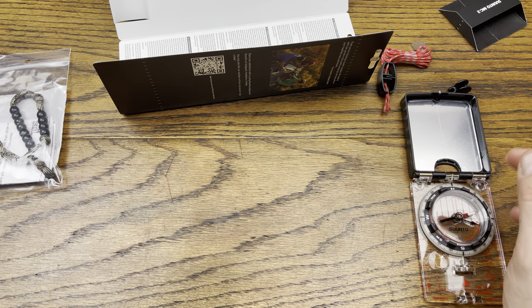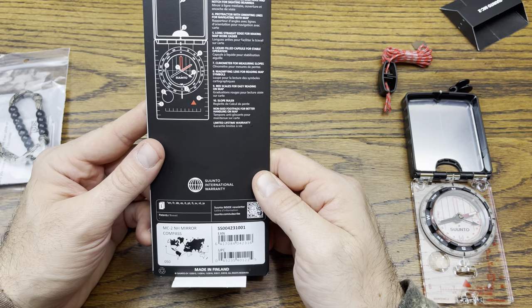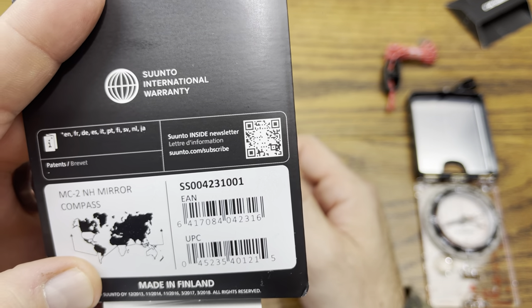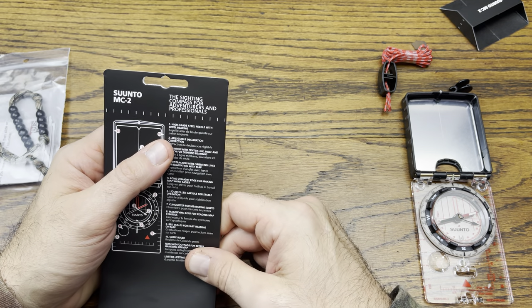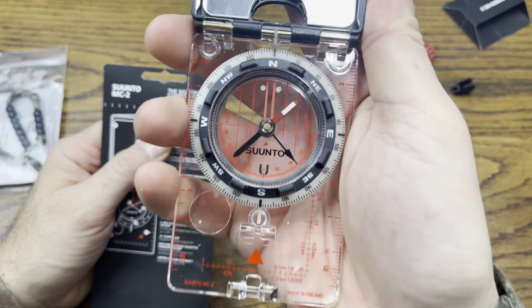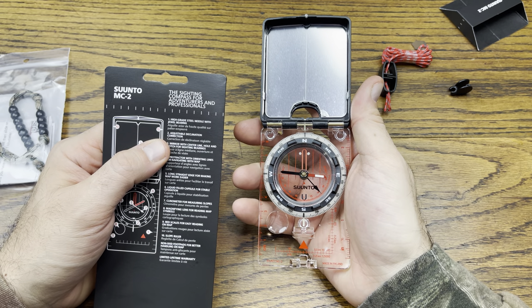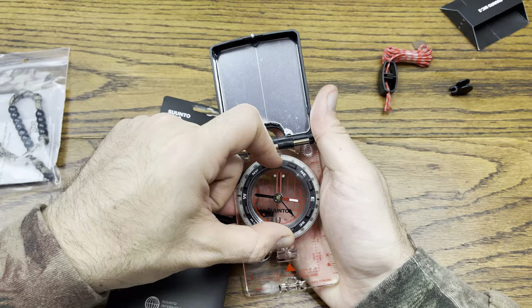Declination and correction right there — it basically covers each section and then breaks it down into each language. We're not here to do an instructional video, just an unboxing. It's a Finland company. So we've got a high-grade steel needle with jewel bearing, and an adjustable declination correction which you can see me spinning right there — pretty cool.